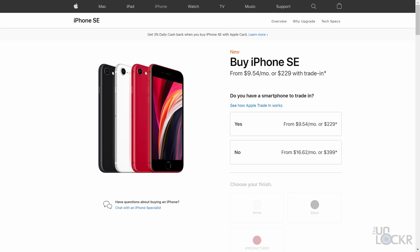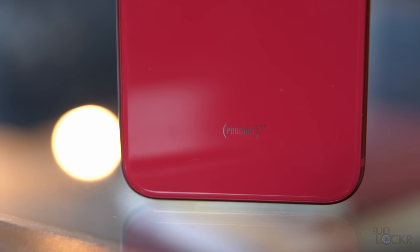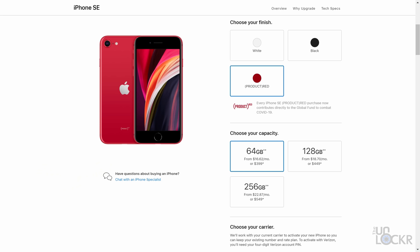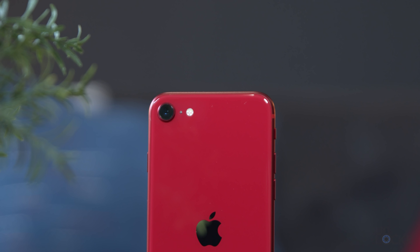It comes in three colors: black, white, and red — which is part of Product Red, a non-profit charity organization that usually supports AIDS research, but a portion of the price when purchasing this model now goes to the COVID-19 global fund. Frankly, the red looks really good too.